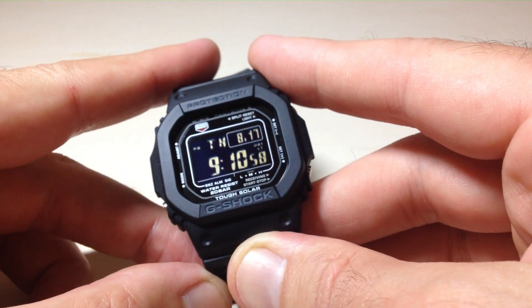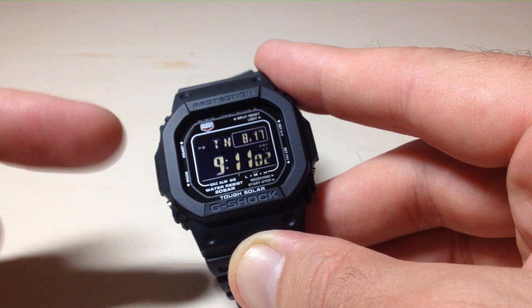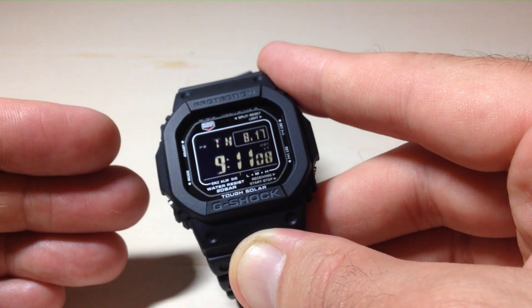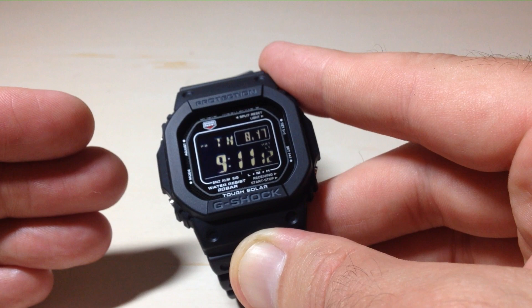In today's video I'm going to show you how to adjust the backlight time duration on your Casio G-Shock Module 3495 watch. Just like most other Casio watches out there, you've got two different options. The backlight, when it's illuminated, can stay on for 1.5 seconds or 3 seconds.